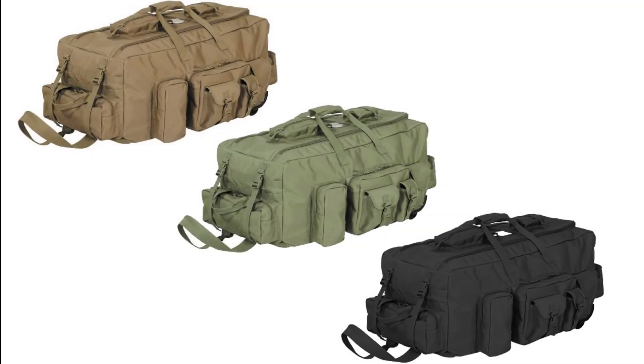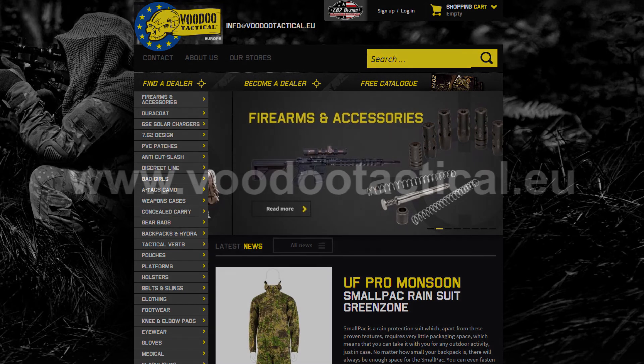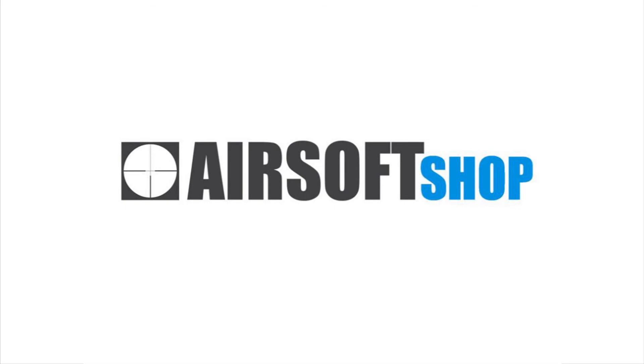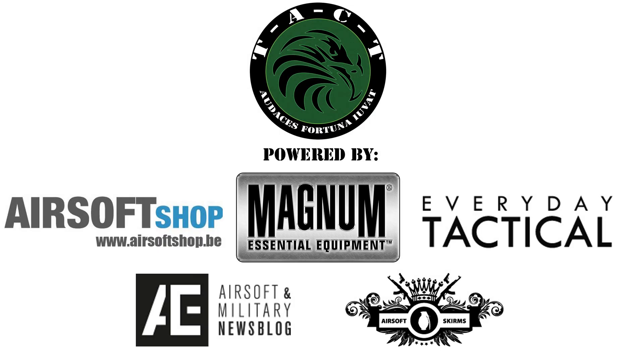This bag is also available in black and OD green. For more information on Voodoo Tactical products, you can visit their European website at www.voodootactical.eu. Our main airsoft providers airsoftshop.be and everydaytactical.eu can also be contacted for Voodoo Tactical products. Thanks for watching, until next time.